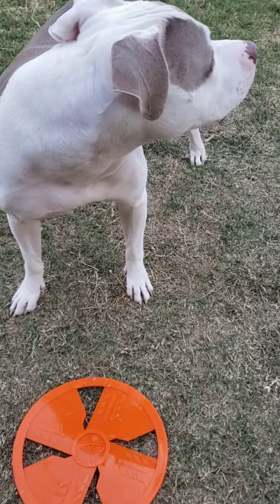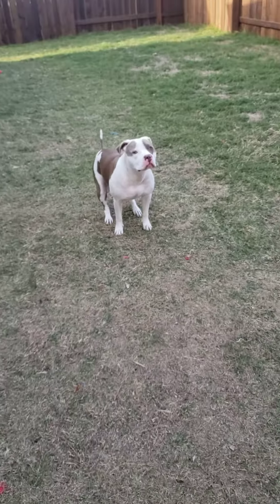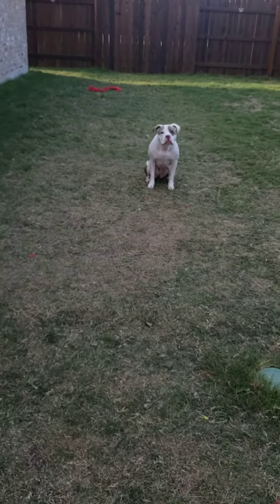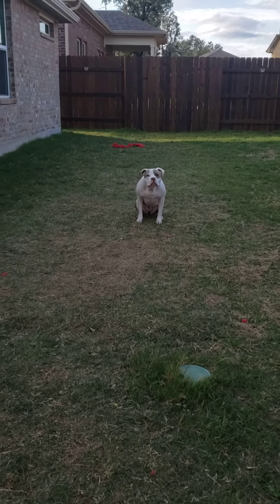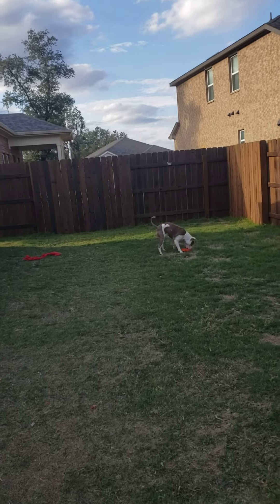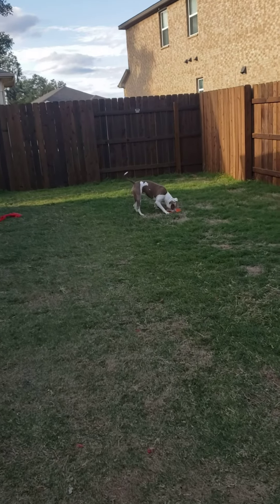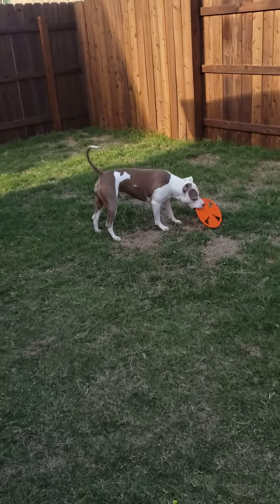Hey mama. Do a frisbee? You ready? Three, one, two, and... Good girl mama. Good girl. And I let her enjoy her new Nerf Frisbee.